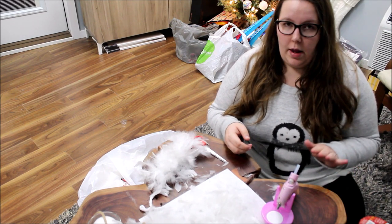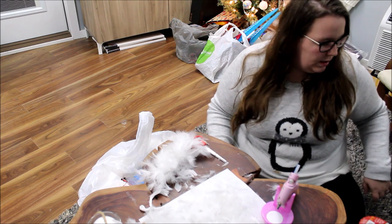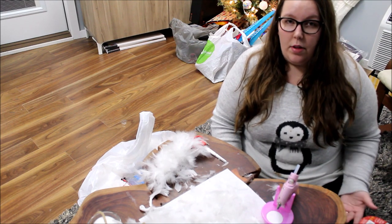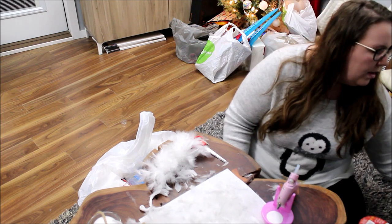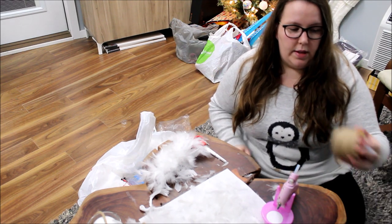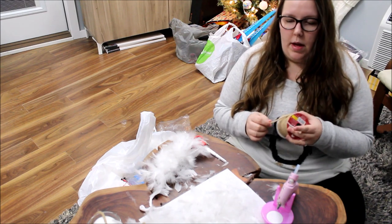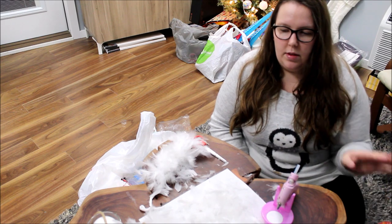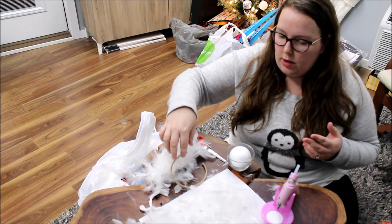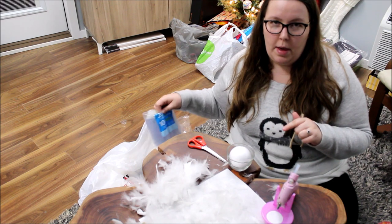For supplies, I went to the dollar store — it doesn't have any other formal name. What I started out with: a pack of six foam balls, two boas, and some jute twine — you can use ribbon but I didn't see any I liked. I have mine in little cups. You'll want scissors that you don't care about — I'll explain that in a minute — a hot glue gun, and a whole ton of hot glue. I've gone through a bag and a half making mine so far.